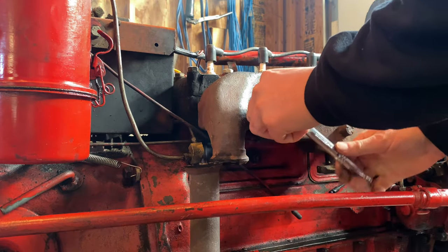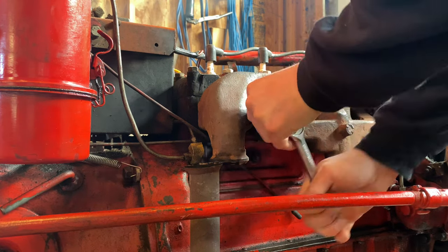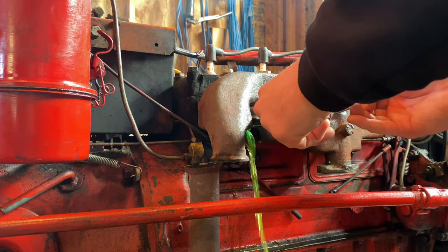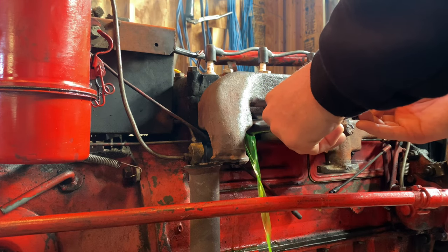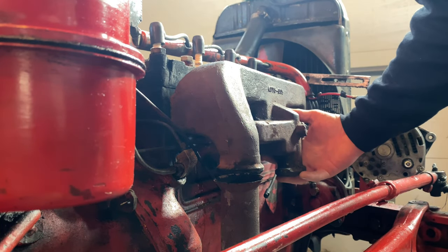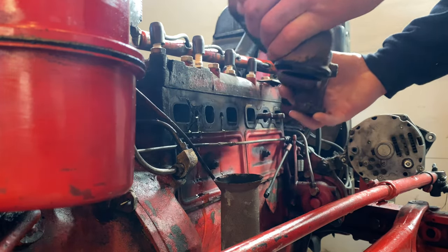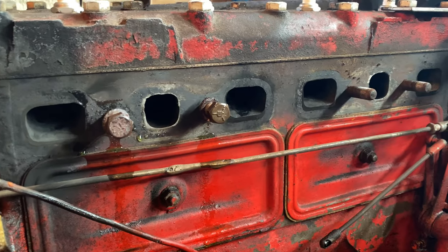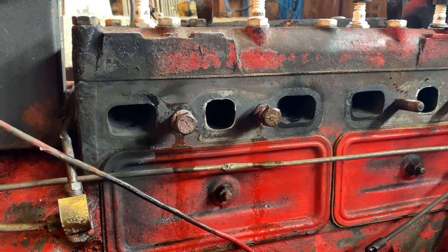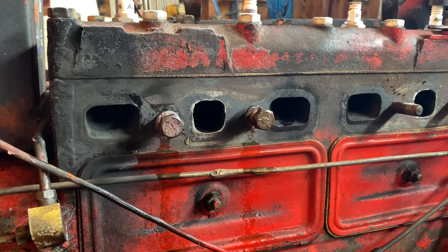I'm not looking forward to removing these bolts because I'll end up with all this antifreeze coming out of here. I've got a bucket down on the ground to hopefully capture most of it. Now that we got that manifold off of there, I ended up putting the bolts back in to get the radiator fluid to stop leaking. It kept chugging and leaking out, so we'll temporarily put those in to stop that.